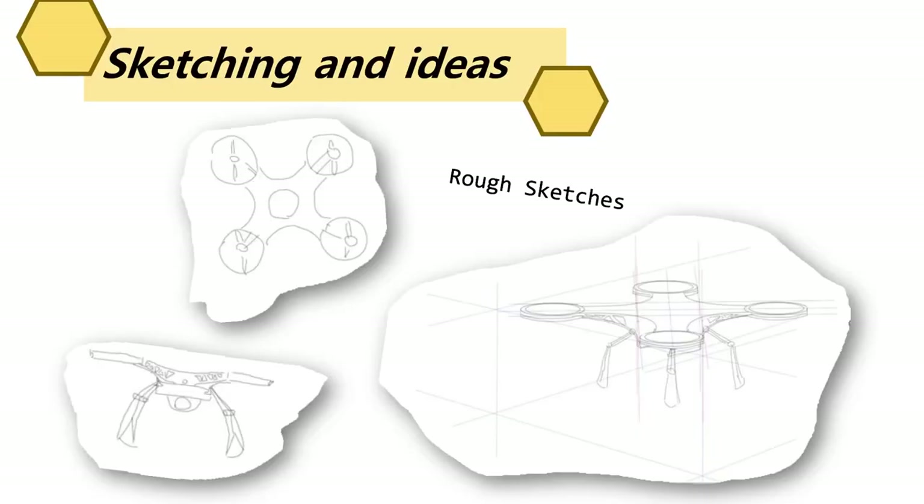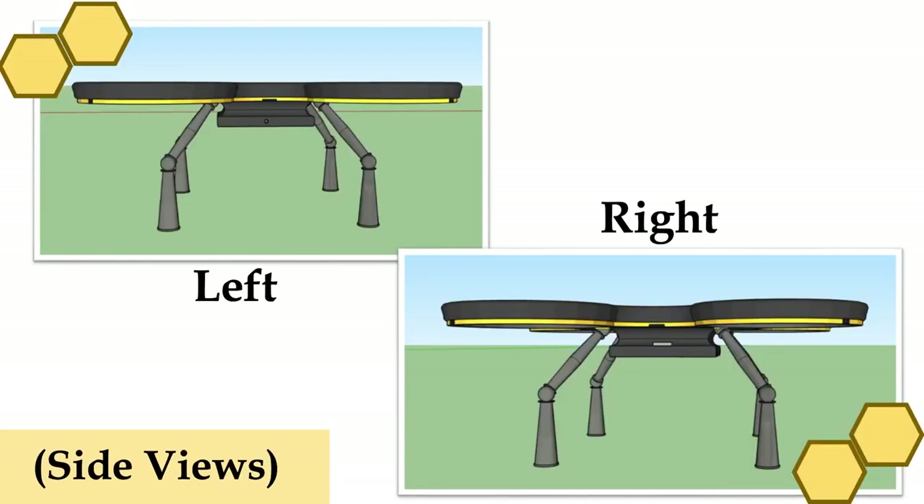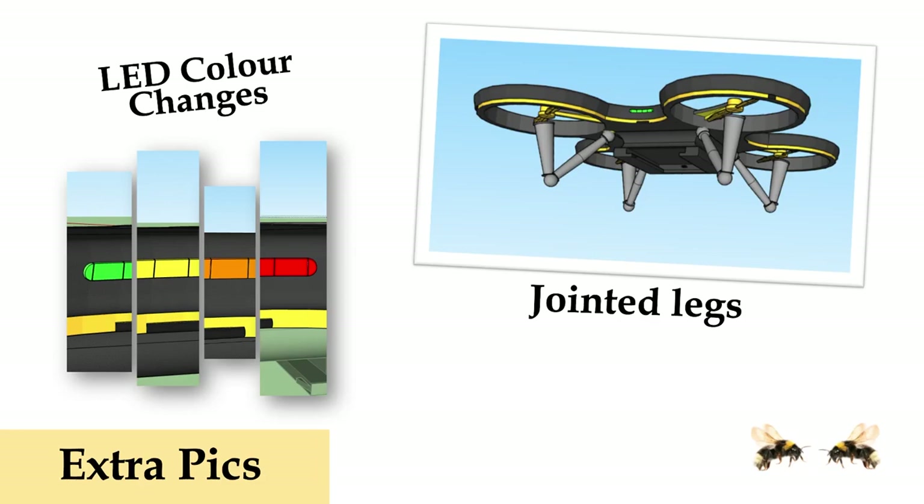Here are some sketching ideas. And here's the top view, bottom view, left, right, and here are some extra pictures, which are the propellers, the power button, and LED indicator, and the 360 sensors around the drone. The LED can change colors based on the battery percentage, like from red to green, and the legs are jointed so they can fold up while flying to reduce the chances of crashing into things.